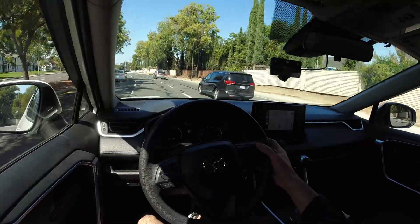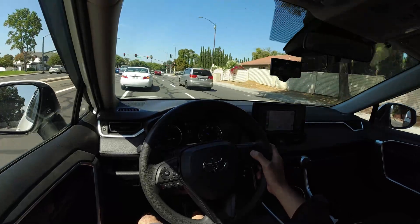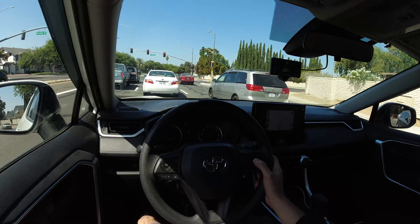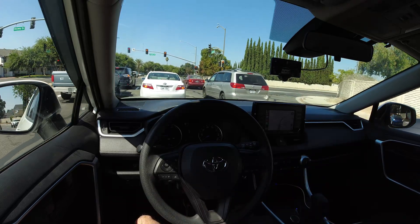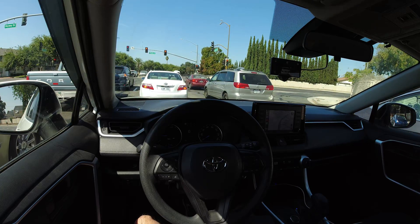Hopefully it sees this car in time — this guy's going to cut me off. But what's special about this branch is that they are having it so that the car and OpenPilot will automatically set the proper values for the tuning of the steering wheel.